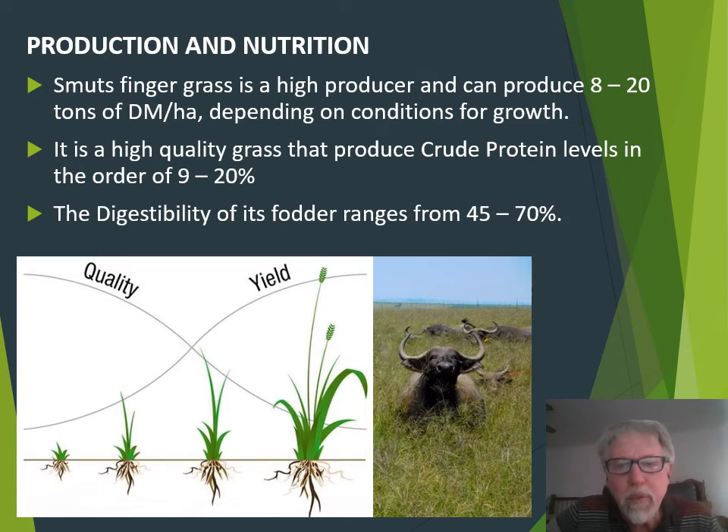This grass is a high producer and can produce 8 to 20 tons of dry matter per hectare depending on conditions for growth. It is also a high quality grass that produces crude protein levels in the order of 9 to 20 percent. The digestibility of its fodder ranges from 45 to 70 percent.